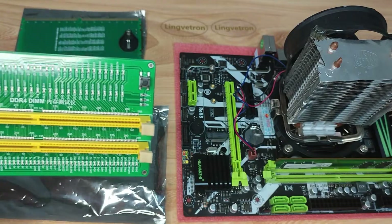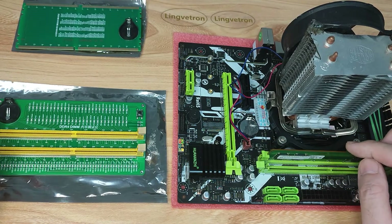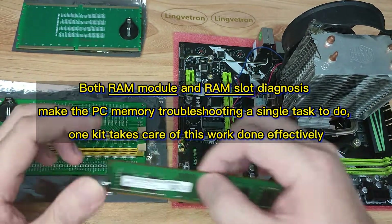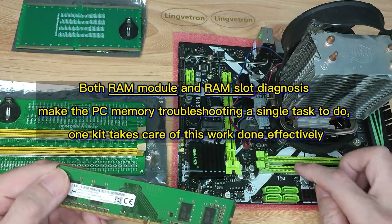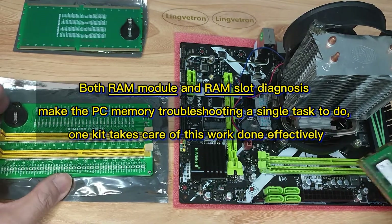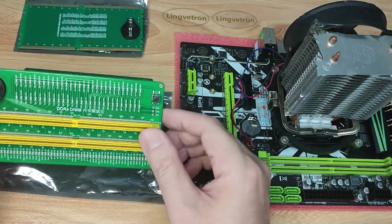Now I have a motherboard out and I'd like to see what's wrong with the DDR4 memory module or if the RAM slot is faulty. We need to divide memory testing into two parts: the first part is the RAM module itself, and the other part is the motherboard RAM slot. These two parts together cover the whole computer memory area. To test the RAM module, we use the RAM module tester.